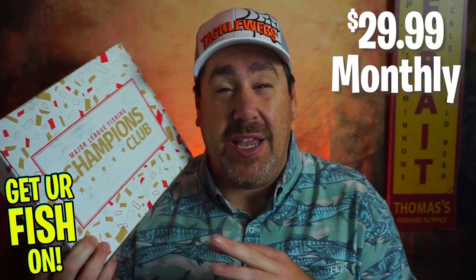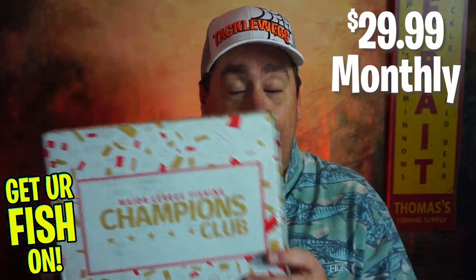We're going to rate it on two criteria: fishability, rated 1 to 10, and quality of products, also rated 1 to 10. At the end I'll tell you the overall value compared to buying each product at Tackle Warehouse. Major League Fishing puts this out every month — it was a little late this month — but it's $29.99 and you get a lot of extra benefits as a subscriber.